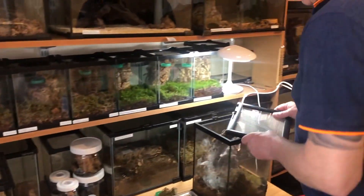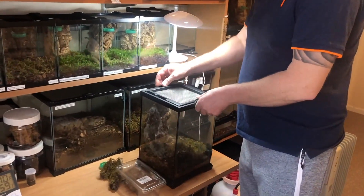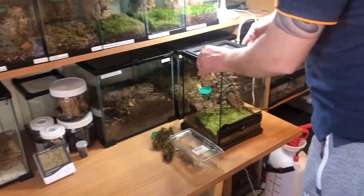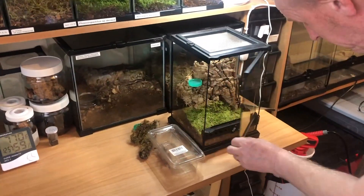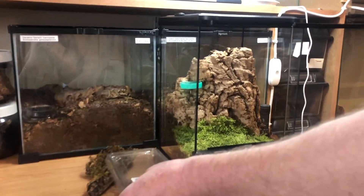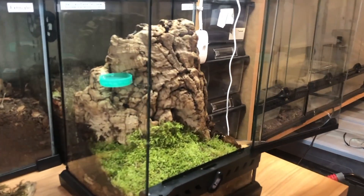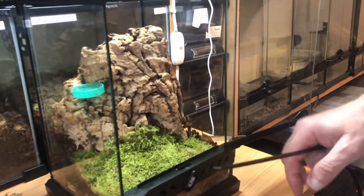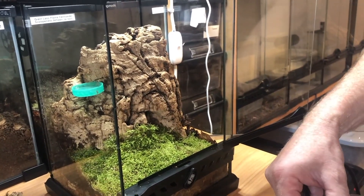As we spin around, you can see we've opened the top up and there was a cricket up there. Right, so as usual we're going to try and get this girl out of here, and as you're aware, Maculata aren't always the friendliest of spiders. So we've got our catch box ready and my faithful paintbrush. Now we're going to find out where she's hiding first — oh there she is, she's not far from the top of the cork.